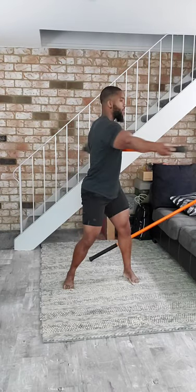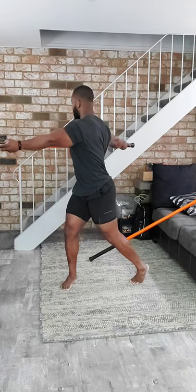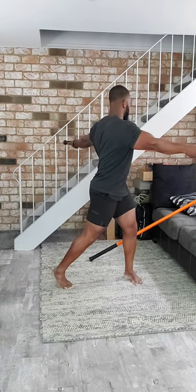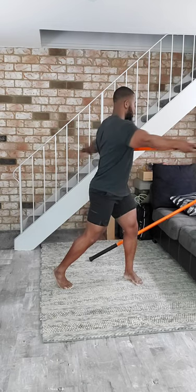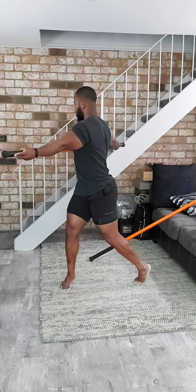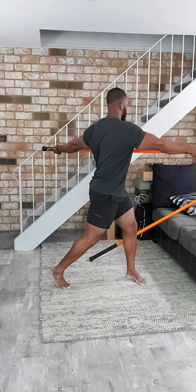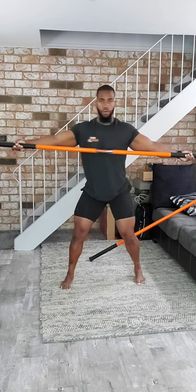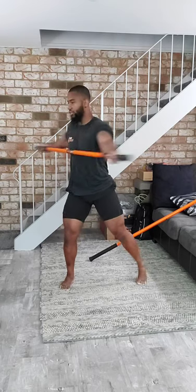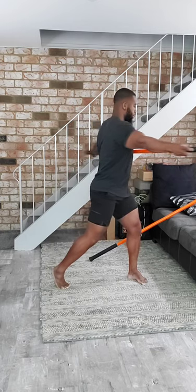You should notice an increase in rotation. Now we're going to start to add in a pivot. As I rotate to my left, I'm going to pivot my right foot to get a lot of internal rotation on that left hip. Then rotate to the right and pivot the left foot for more rotation. Continue alternating — pivot the right foot rotating left, pivot the left foot rotating right — getting maximum range of motion through the full rotation sequence.